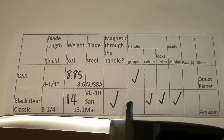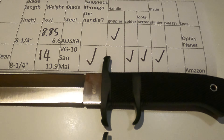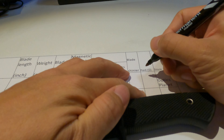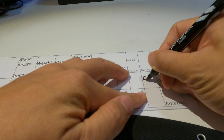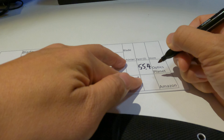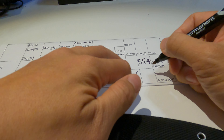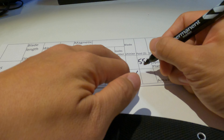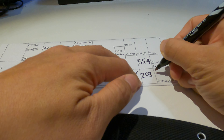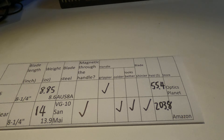Here is the secret — don't tell anybody. The OSS was only $55.40 on Amazon, which is the cheapest compared to other online stores. The Black Bear, I paid $203.80 from Optic Planet.